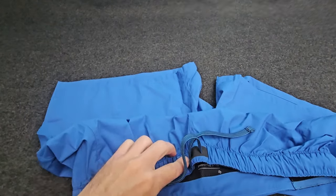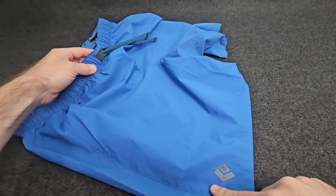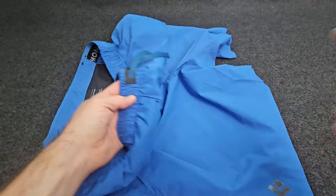These are PFC free and do have a DWR coating. They also have a little bit of reflective properties here and here and on the back.